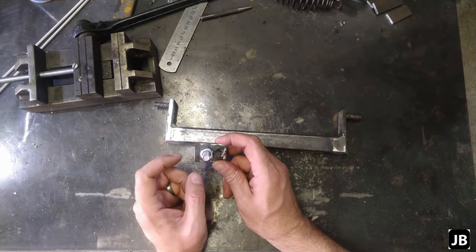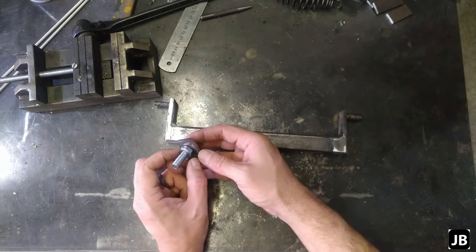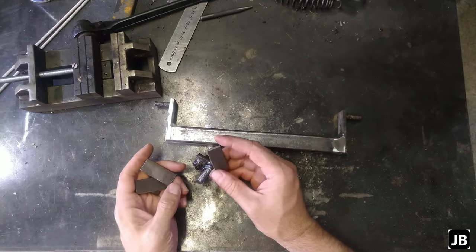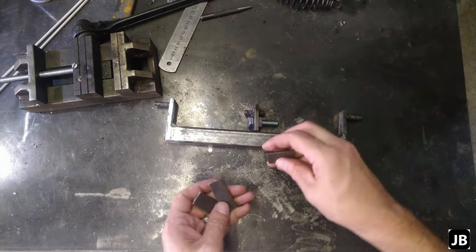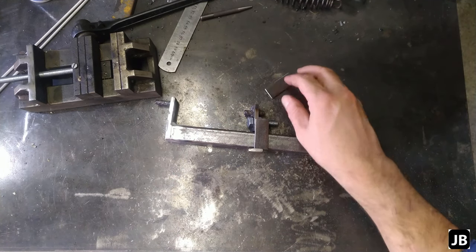Next up we'll be welding on the nut onto this little center portion that's going to screw in between there. I just put a bolt in just to keep it in place. So we're going to tack it on, weld it on, get it done. And what I've done is I've cut three little pieces of 20 by five millimeter, four and a half flat bar, and that will basically form the outside edges like that.